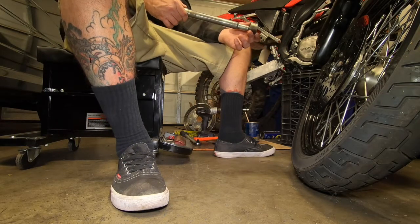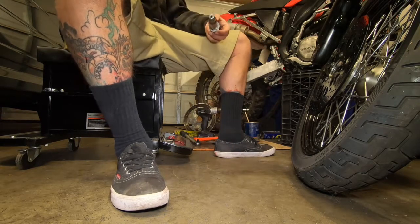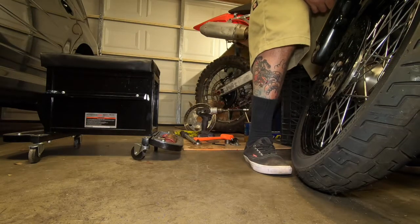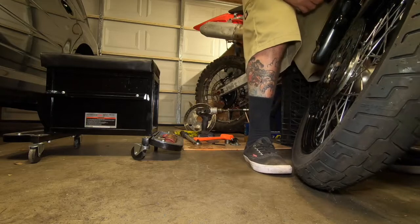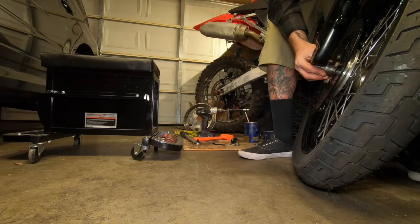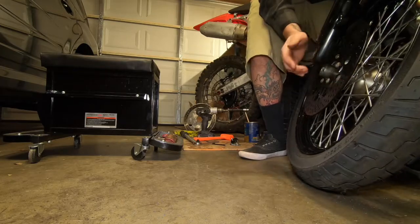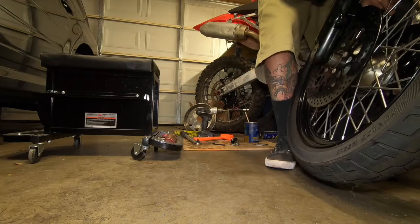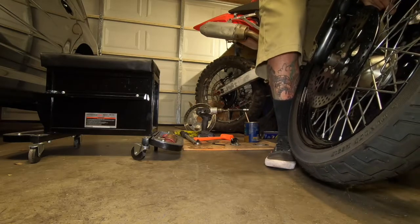So the first couple hundred miles you're dealing with the brakes being kind of spongy. That's one thing with the Wil Woods I wish was different. To tell you the truth, I think the stock OEM rotor is way better, but these ones look freaking sick.